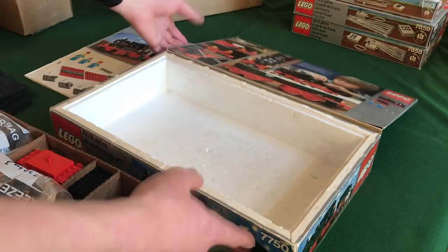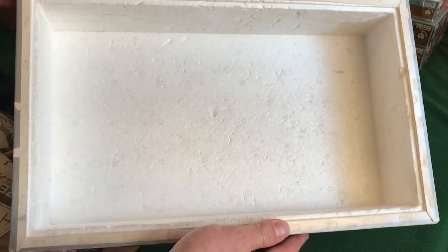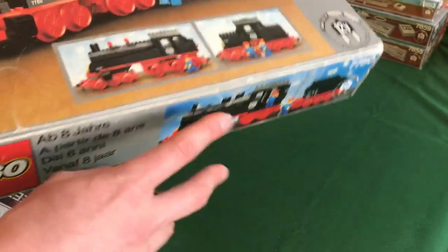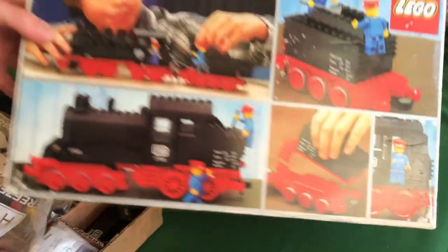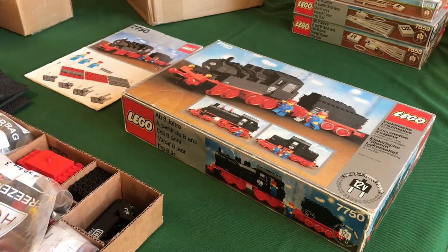I've got the rare red wheel blocks, bogey plates, hoses, and magnets. There's also a bag with the four rare windows, which is a big reason the set is so expensive. The inner box isn't in great condition — it has some marks — but I got it for a pretty good price. Overall I think I've completed my entire collection of 12-volt sets, plus some BrickLink parts that aren't a large enough portion to show here.